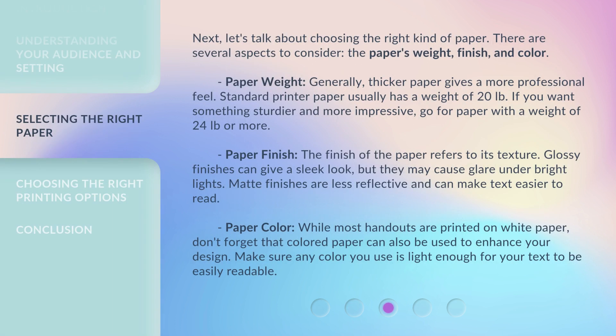Next, let's talk about choosing the right kind of paper. There are several aspects to consider: the paper's weight, finish, and color.